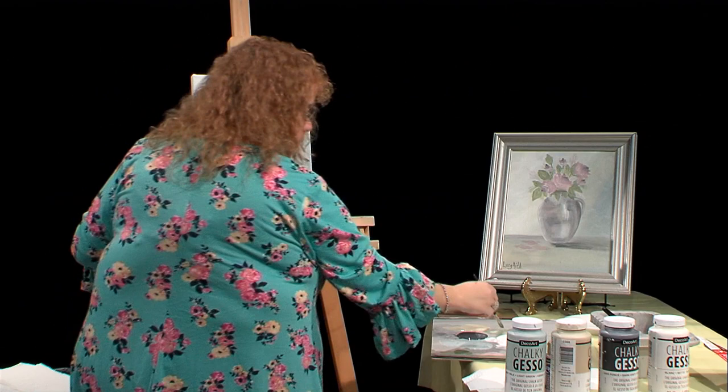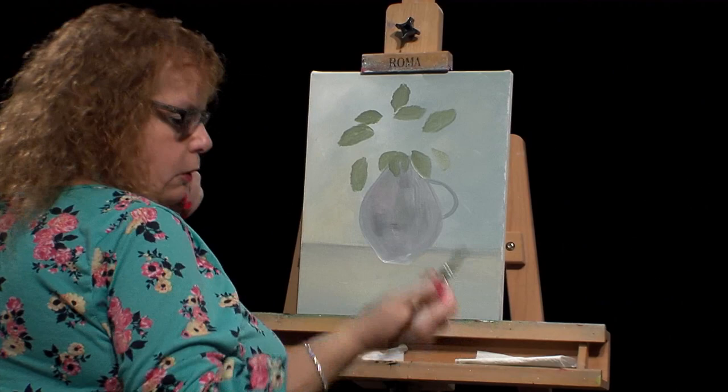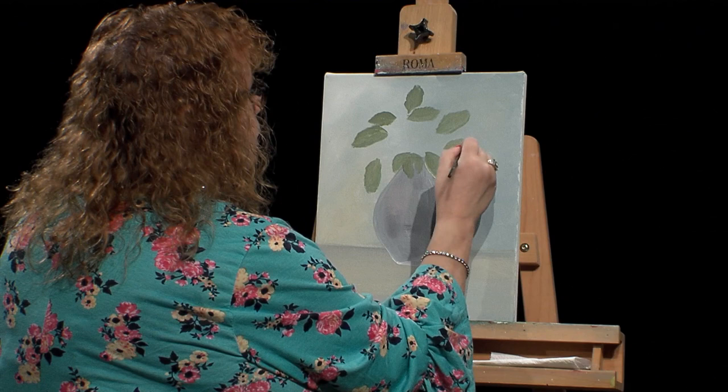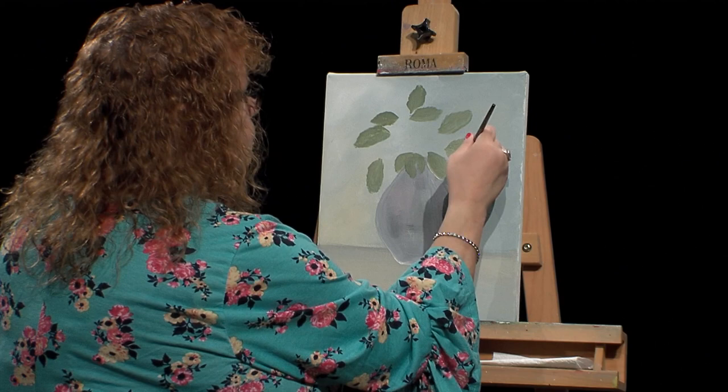I have a couple more leaves to put in. When I see a jagged edge I don't like, I'll just come back with a little more paint and fill it in. I don't want it to look too dry. I can go back and change it once I've put in some flowers. I can also go back after the flowers and add more leaves where I think I need them.